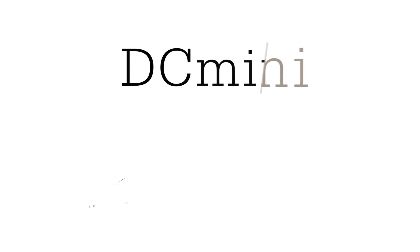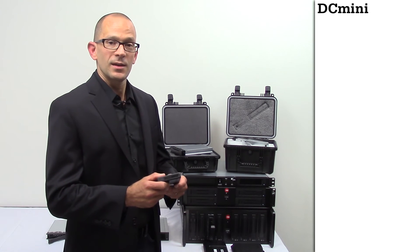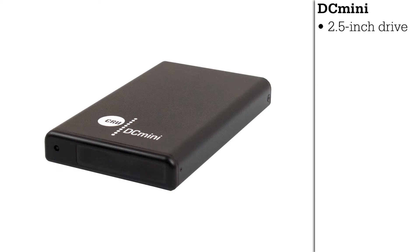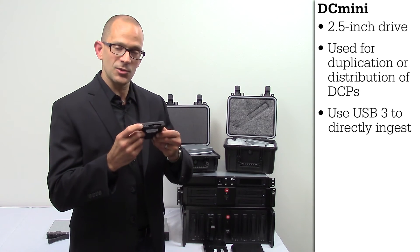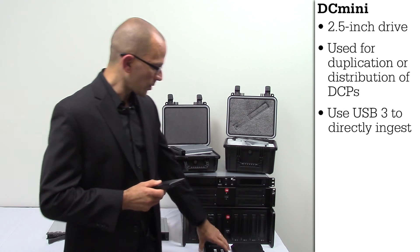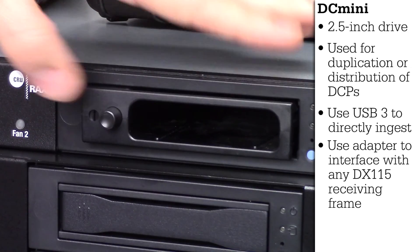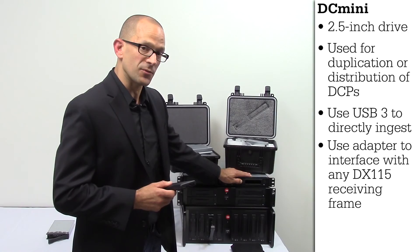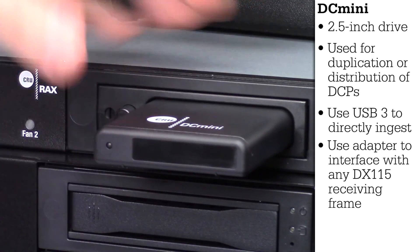Finally, we're going to talk about our DC mini product. Our DC mini is a 2.5 inch drive that can be used for the duplication and distribution of DCPs out to the cinemas as well. You can either directly ingest to the cinema using a USB 3 port, or using our specialized adapter you can plug the adapter into any DX115 receiving frame and plug your DC mini directly into that adapter.